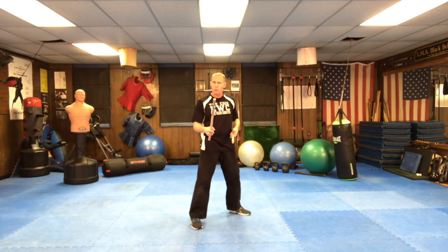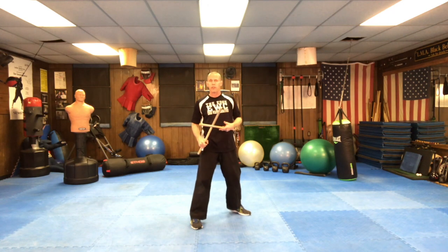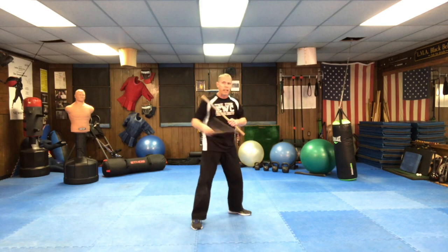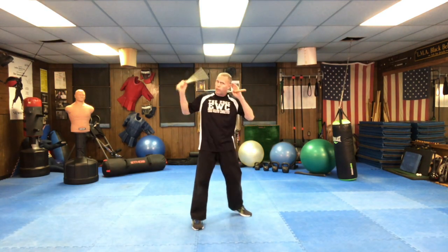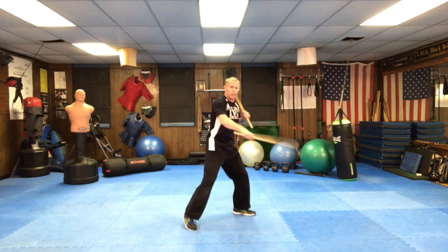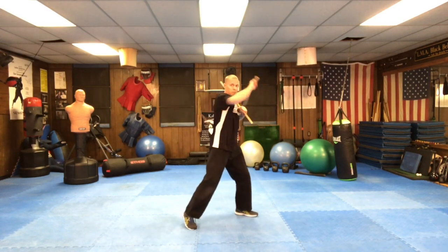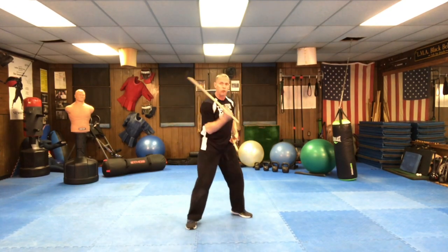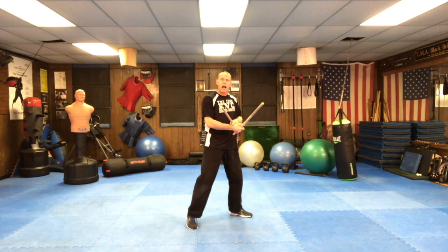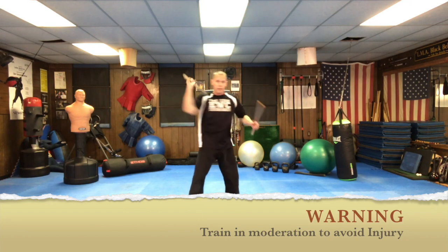When you go to strike — especially when you don't have something to strike at — you want to hear that whistle of the stick. What I was taught is that with a lighter weapon, if you go as fast as you can and you hear no noise, you're not striking fast enough to do damage. But don't be deceived: because you have to decelerate the motion without hitting anything, you can hyperextend or cause micro-traumas to the wrist, elbow, and shoulder. Practice speed striking in moderation.